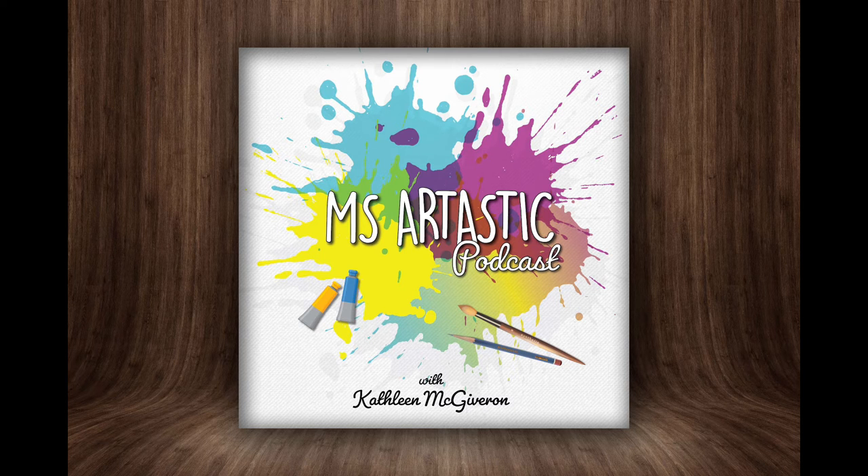Before we begin, make sure you sign up right now for my free Making Art with Kids challenge. I'm offering a free art lesson that will teach line art and felt marker paintings. It comes with a lesson plan, handout, and assessment — everything you need to teach the gecko line art project. Check it out at www.arttasticcollective.com/challenge or click the link in the podcast description.